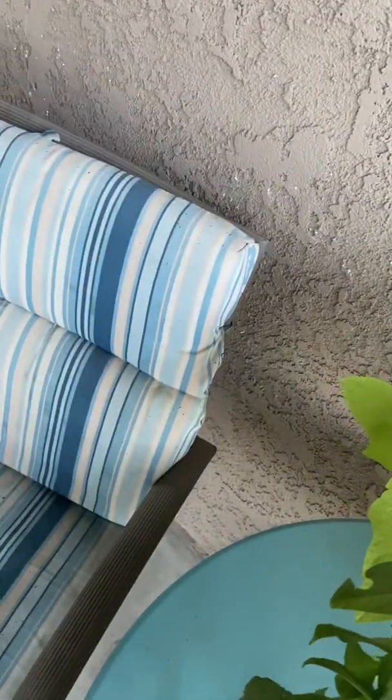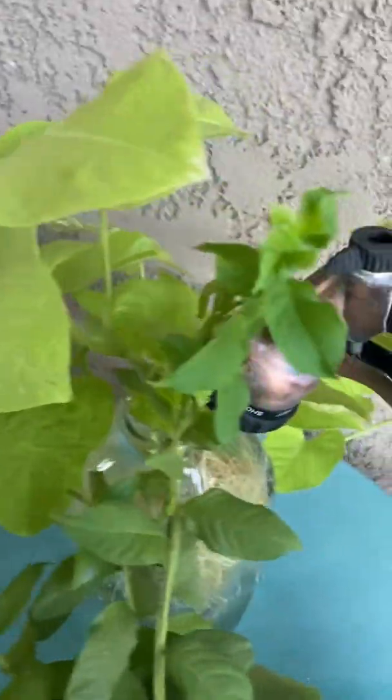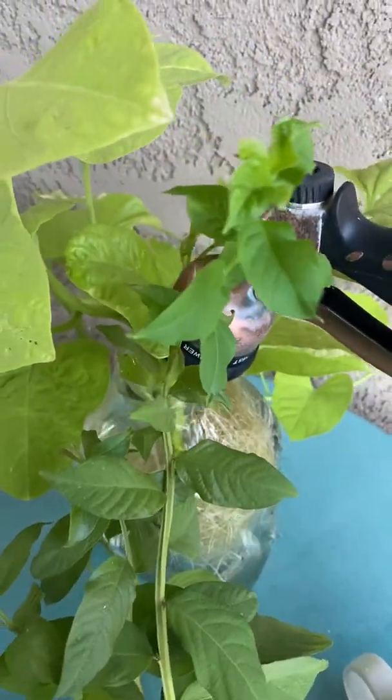Just make sure the plants aren't popping out. They shouldn't, but sometimes they will. And then this one too, which I've already done this morning, so you'll just top it off.